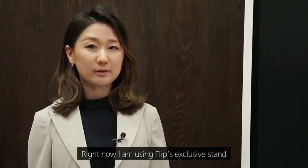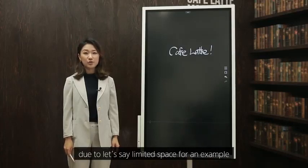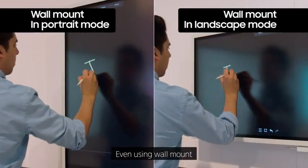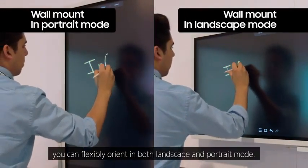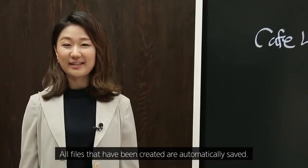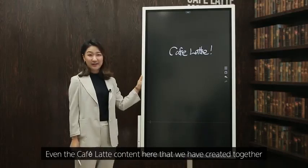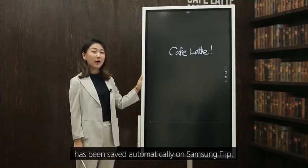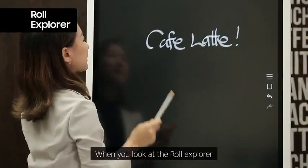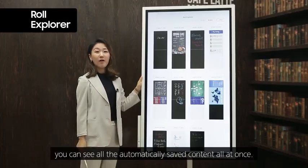If you prefer not to use the stand due to limited space, you can wall mount the Flip. Even using wall mounts, you can flexibly orient in both landscape and portrait modes. All files created are automatically saved — even content created together has been saved automatically on Samsung Flip. In the file explorer, you can see all automatically saved contents at once.